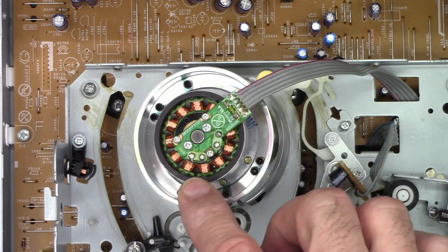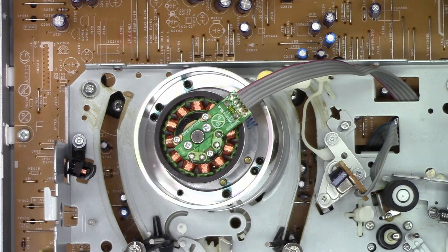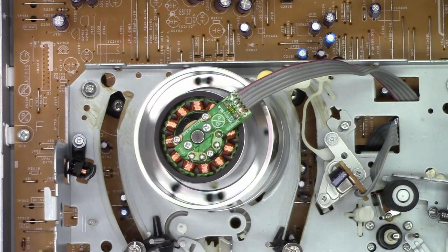By rotating the stator assembly, it's going to let me adjust the head switching position, and it needs to switch at a fairly precise location — it's supposed to switch six and a half lines before vertical blanking. I unfortunately don't have an underscan monitor, but I do have a scope. I've been doing this for almost 40 years and I've got a pretty good idea where it needs to be just by looking at the video. It definitely spins much freer at this point, so I'm very happy with that.